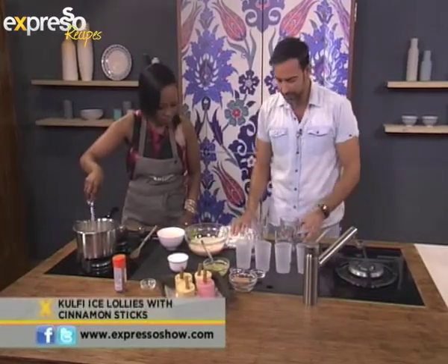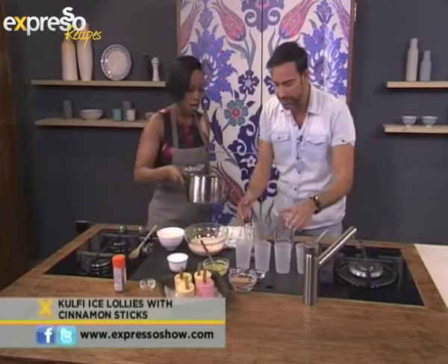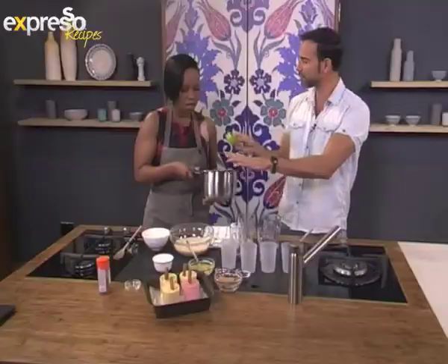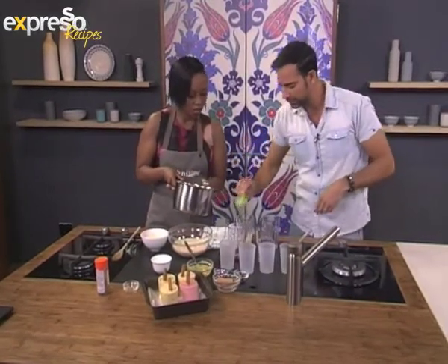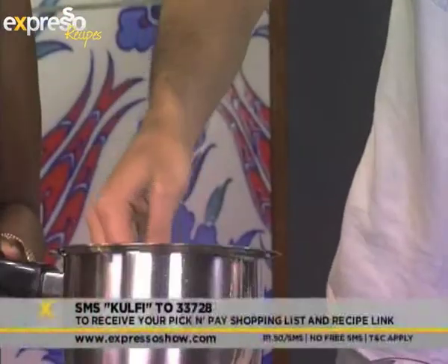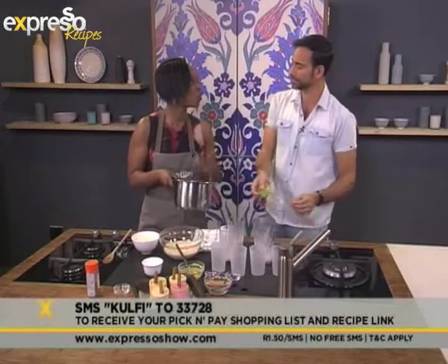We're going to decant that into these four flavors while it's hot. Do I let it cool down at all? The only reason we heated it is so that it blends well with these flavors — it melts the rose syrup and just blends. Perfectly into four: into our mango, on the other side we've got our rose syrup, then our saffron, and the one we're going to keep plain. Our keyword is kulfi — kulfi to 33728. Amit is making a traditional Indian recipe — it is indeed.